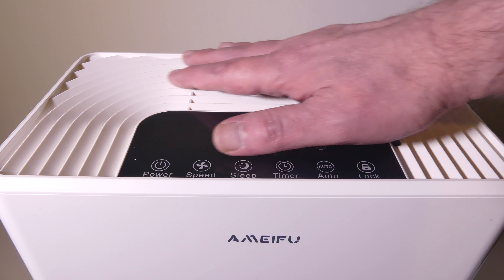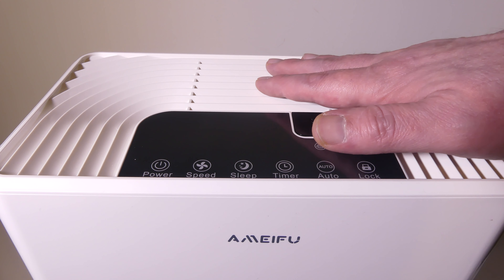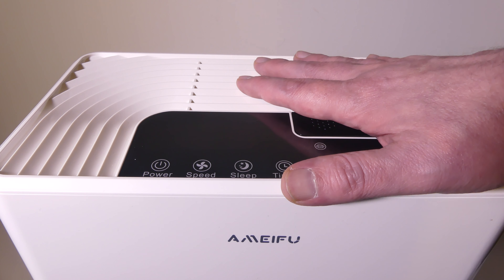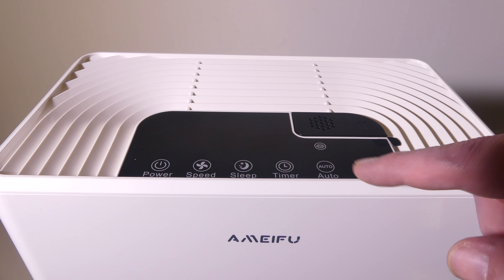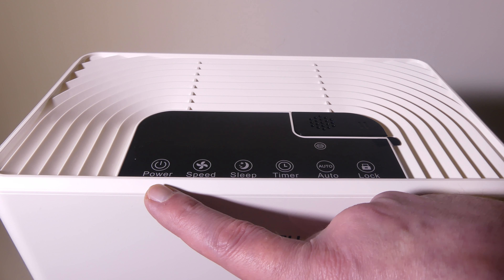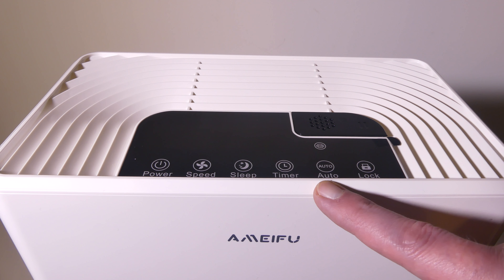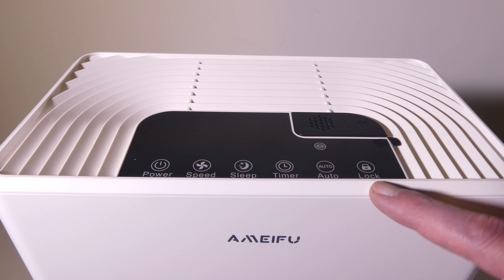So this is going to be your LCD. You can see that you do have venting at the top — this is where your outlet venting is going to be. It's going to draw air in from the back and the sides, and exit clean air from the top. You do have an LCD screen here with touch controls: power, speed, sleep, timer, auto, and a child lock.